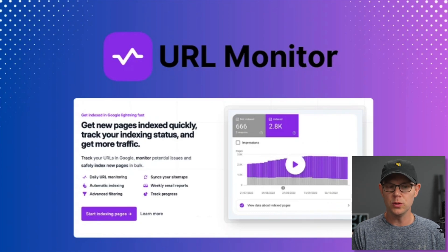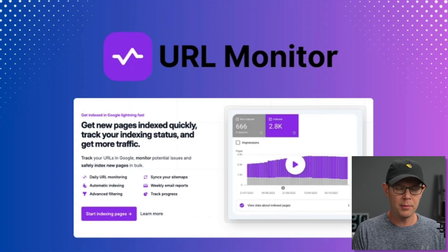Today, I'm looking at a tool called URL Monitor. This is an SEO-based tool. It's designed to help you get ranked on Google by easily connecting your website up to the Google Search Console. If you're not familiar with Google Search Console, I'll break that down for you in this video. But first, let's dig into what URL Monitor is, where you can get it, and how much it costs.